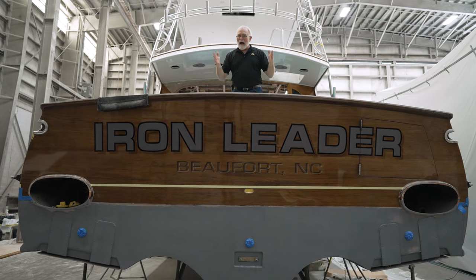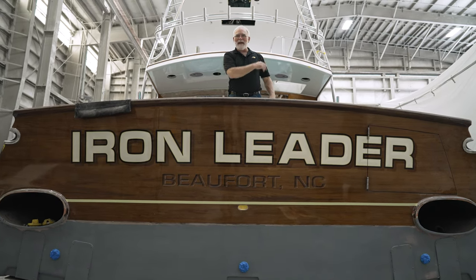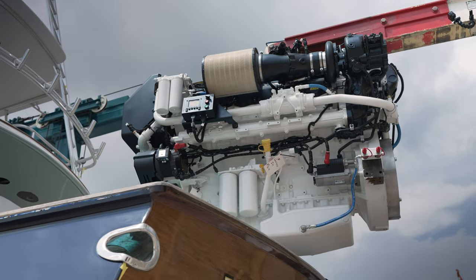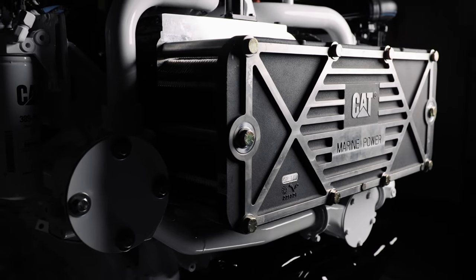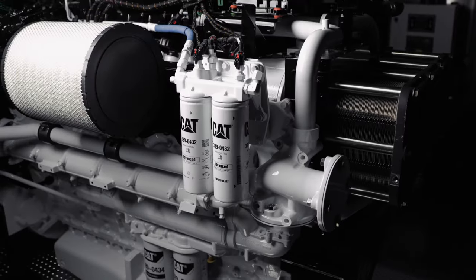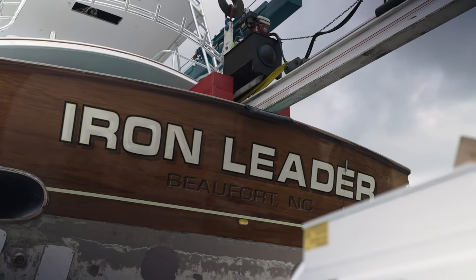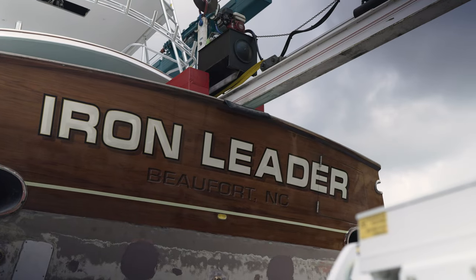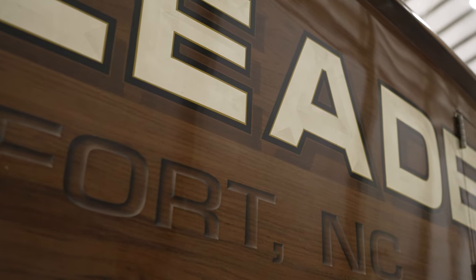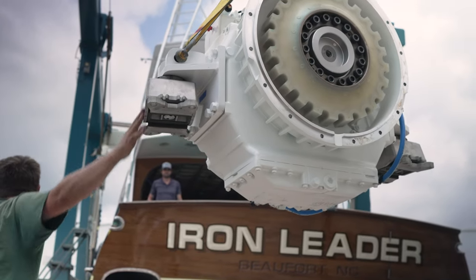Iron Leader evokes a lot of images in my head and more than a few questions, but the real question is — what does Iron Leader actually mean? Being the test platform for the brand new Caterpillar C32B2400 engines, these engine blocks are made of iron. Technically, they're made of compacted graphite iron, which is sometimes also referred to as vermicular graphite iron. The word 'leader' in Iron Leader has a double meaning — it signifies both the leader used in fishing tackle, which is essentially why these boats exist, as well as Caterpillar being an industry leader. Paired together, Iron Leader is a clever and bold assertion of Caterpillar's dominance in the world of diesel engines.